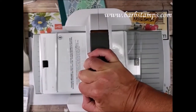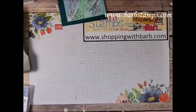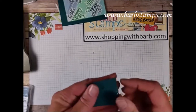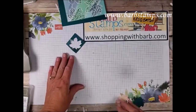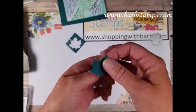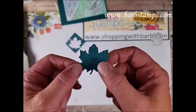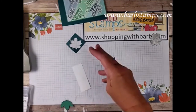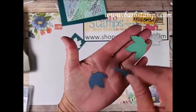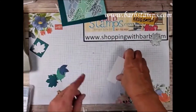It's a little tighter going through. One thing about this die — it doesn't have any release holes, so I just throw it on the table and it comes out. Can you see all the detail in there? So cool! I already die cut some others earlier: I have a Misty Moonlight one and a Just Jade one, so I've got three leaves total. I also have a strip of white — it measures one and a quarter inches wide.